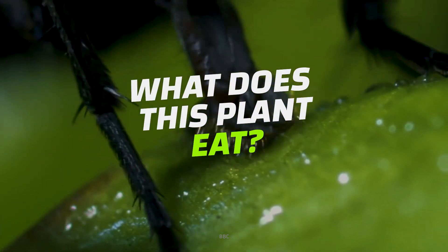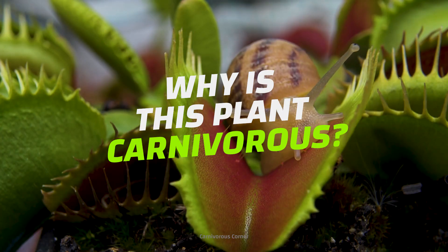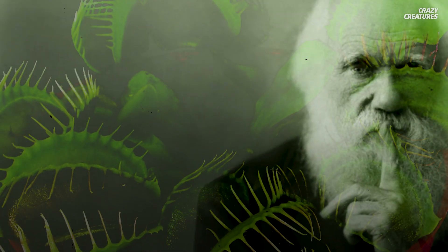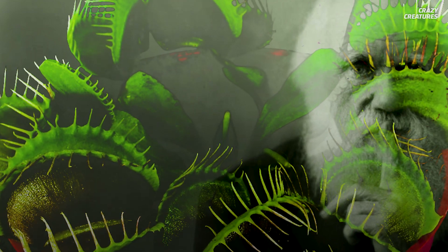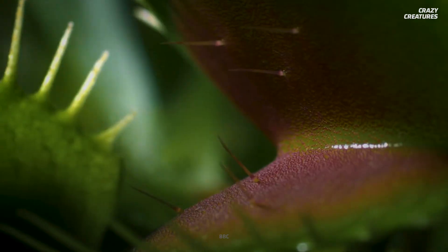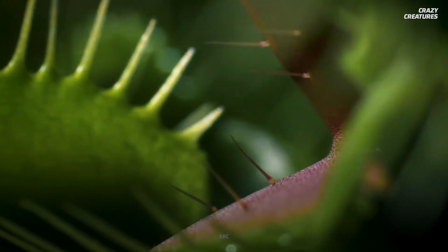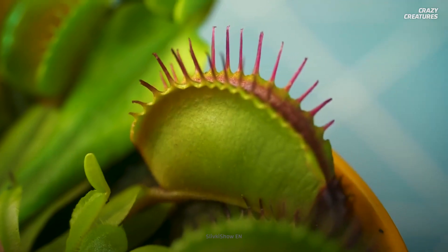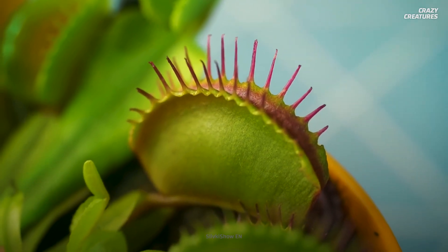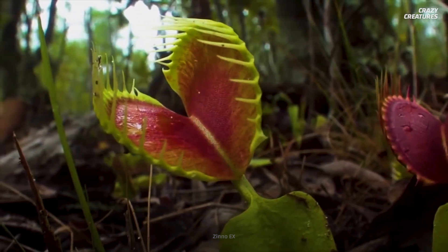So what kind of creatures does it eat? How does it eat them? And why is this plant carnivorous? In 1875, Charles Darwin wrote that the Venus flytrap is one of the most wonderful plants in the world. And if you take one look at this thing's bright green mandibles, it's easy to see why he thought that. Its exterior is a vivid parakeet green, and its inside leaves are a deep blood red — like a tongue.